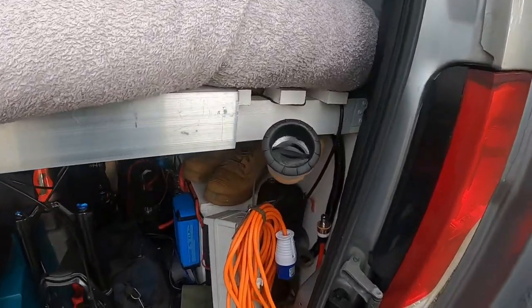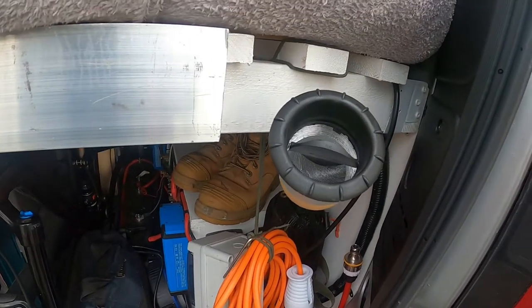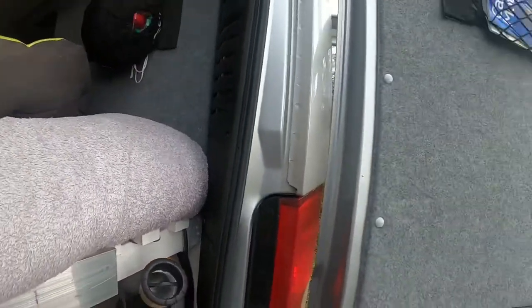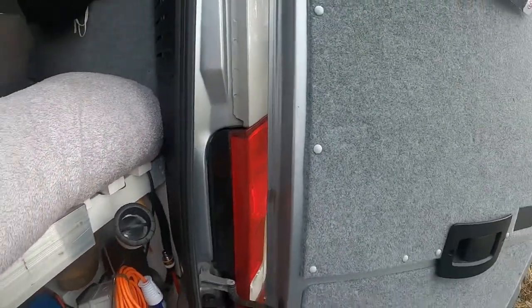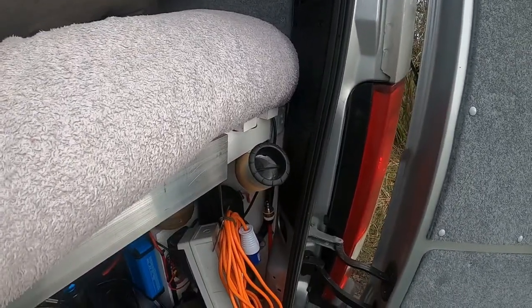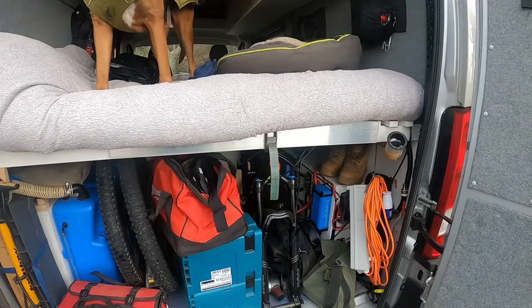Just out of interest, I've got one of my heating ducts that comes up from the heater and directs the heat up the back of the bed. There is a gap between the doors and the bed, so the warm air sort of comes up through the back there and heats this end of the camper, and also puts a bit of that warm air into the garage space so I don't get any damp or anything in there.